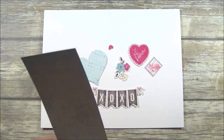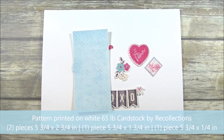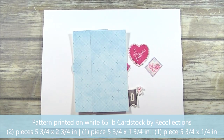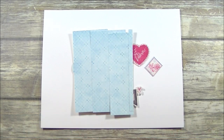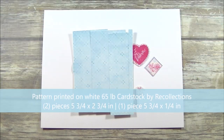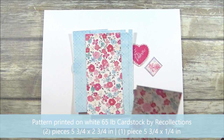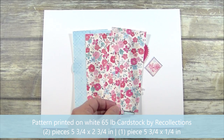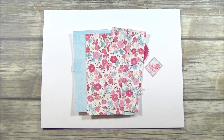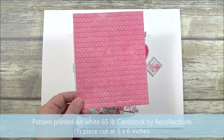In this super cute blue diamond pattern I have two pieces that are cut at 5 and 3 quarters by 2 and 3 quarters. I have one piece cut at 5 and 3 quarters by 1 and 3 quarters, and one piece cut at 5 and 3 quarters by 1 quarter inch. And then in this gorgeous floral print I have two pieces cut at 5 and 3 quarters by 2 and 3 quarters. And in this adorable red heart pattern I have a single piece that is cut at 5 by 6 inches.